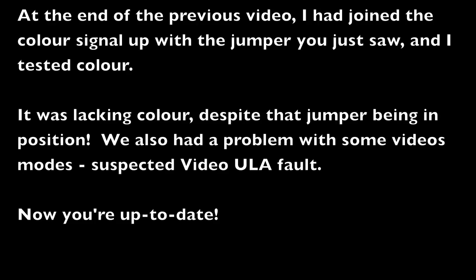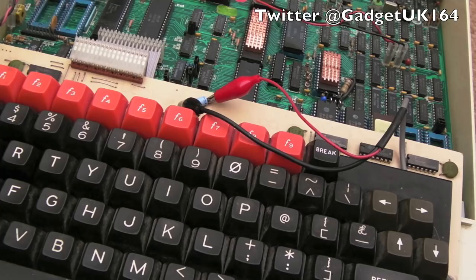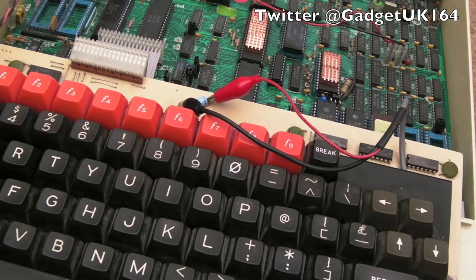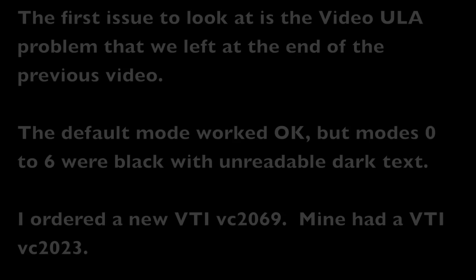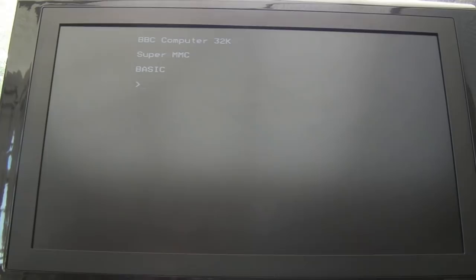Hi, it's Gadget UK here again. Following on from the previous video, we had a number of faults with this BBC, and when I left it we hadn't fully tested it — there were things to do in terms of cleaning up the case, testing some games, and testing the RAM. I've now got the new VTI 2069 video ULA in there, but switching on reveals the same problem in mode one — something crazy is going on, so it appears the original video ULA was not the fault.